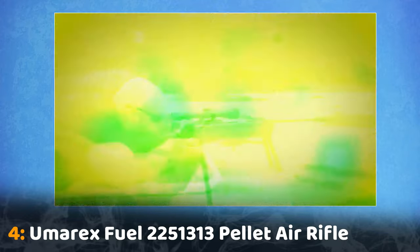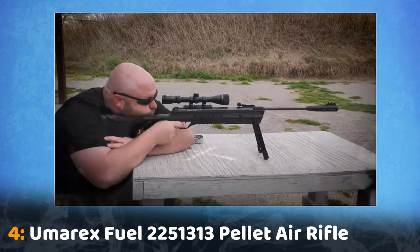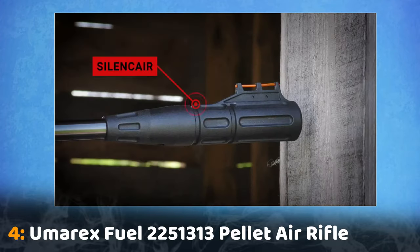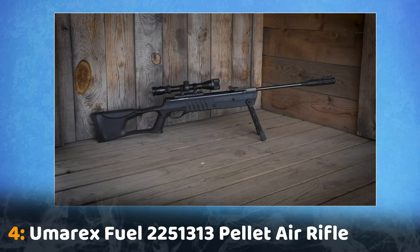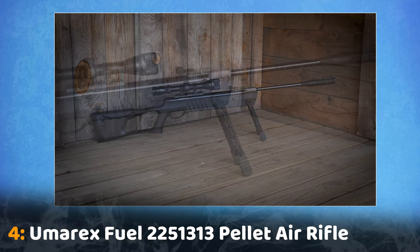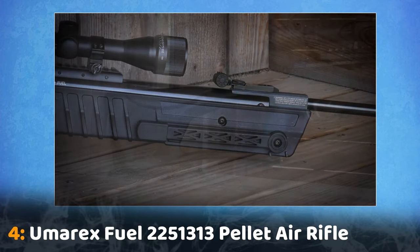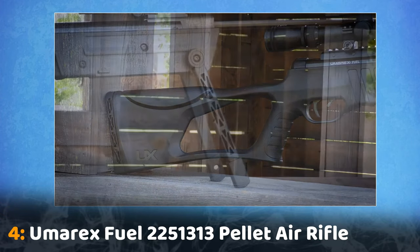Its built-in fold-down bipod makes it great for shooting in the prone position or on a bench. This rifle also incorporates the Umarex Silence Air Noise Reducer, making it quiet on top of giving it a great look. Ask or search for the Umarex Fuel Pellet Rifle from your favorite retailer or sporting goods store.